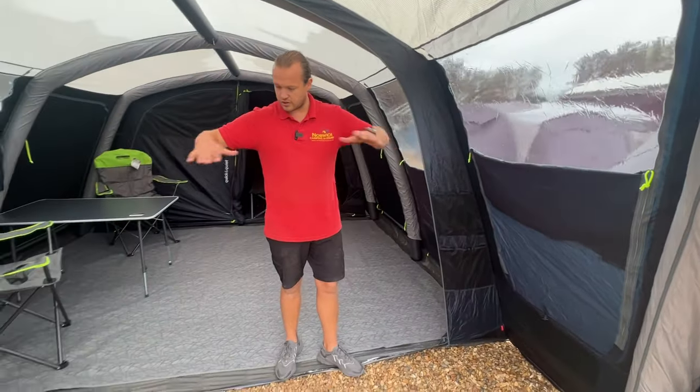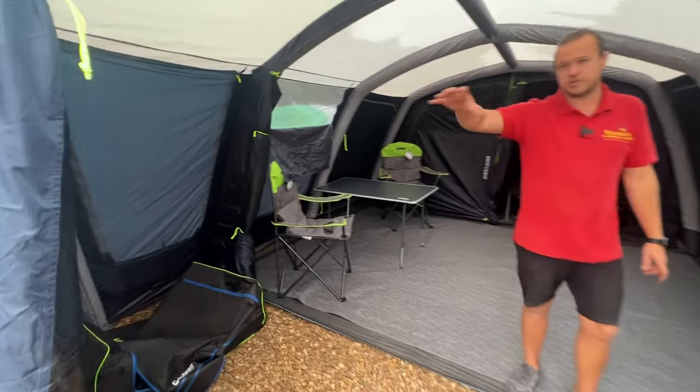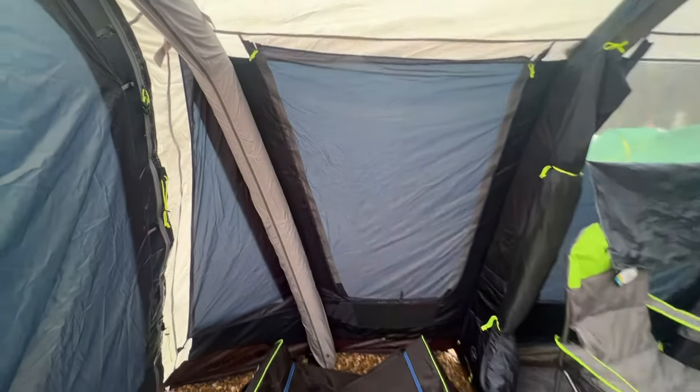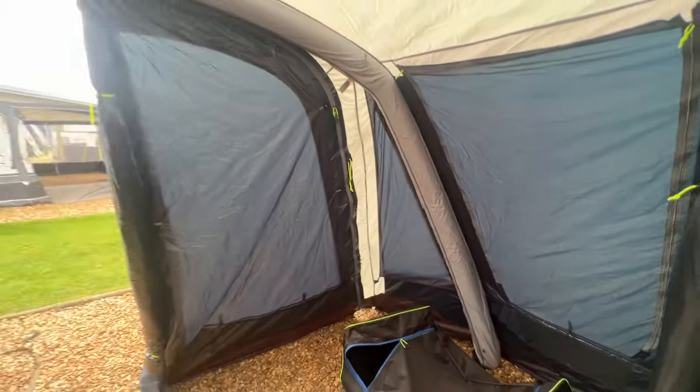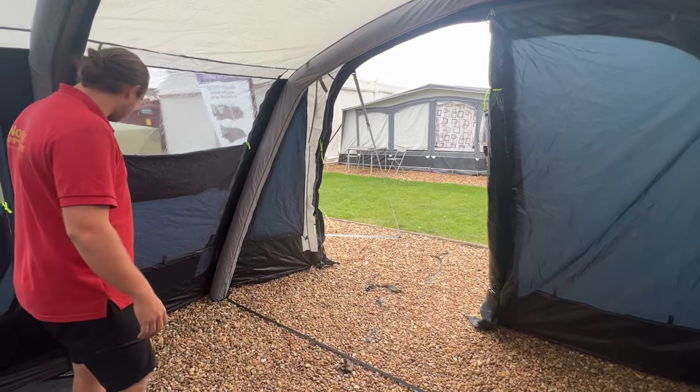This is our living area — our canopy area — great for storage. It's got blinds on all this area as well, so if you want to put a freestanding inner tent in or just close it up, you can make this section private. There are even little storage pockets in here too.